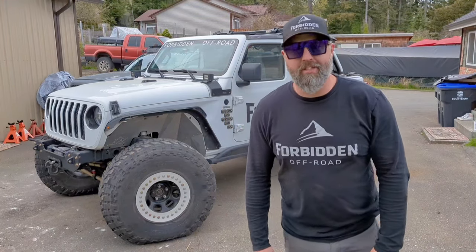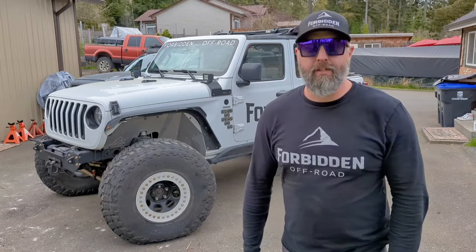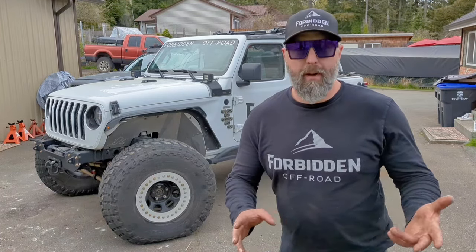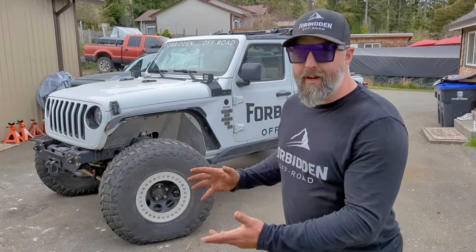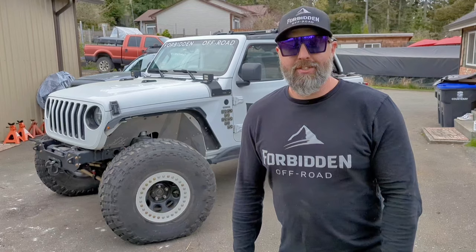What's going on guys? Welcome back to the channel. My name is Jack. Today we're going to be doing a quick walk around on my 2021 EcoDiesel Jeep Wrangler and answering a couple of questions that have come up in the comments, like how have I managed to fit 40 inch tires on my Jeep JL. So we're going to do a quick walk around. I'm going to show you some of the modifications that I've done — trimming arches, that kind of thing. Let's get into it.